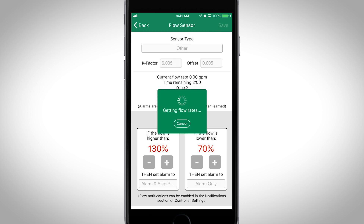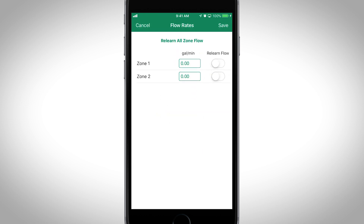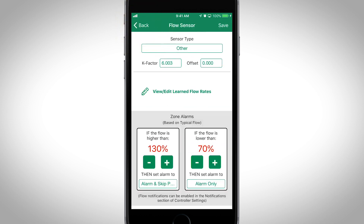After the Learn Flow process is complete, you can review the recorded flow rate value by tapping on Edit Flow Rate per Zone. Be sure to click Save when done.